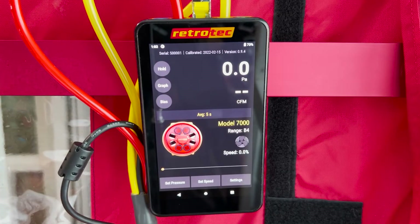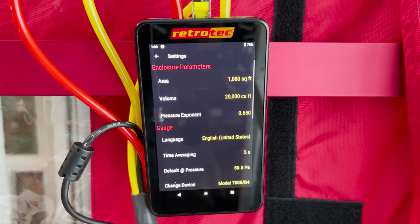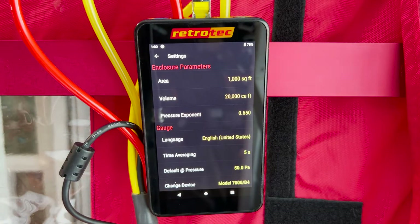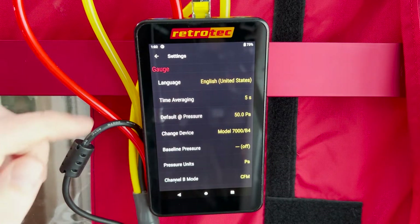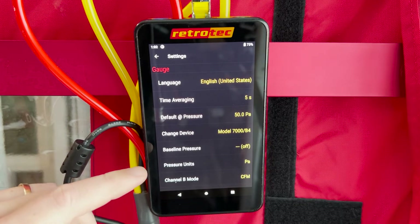Across the bottom of the screen you'll see options to set pressure, set speed, or your main settings. In the settings menu you can change inputs about the building or how data is represented — you can add area or volume if you're doing ACH. You can change the pressure exponent, but for a single point test we like to leave that at 0.65. You can also change functions such as language and time averaging.